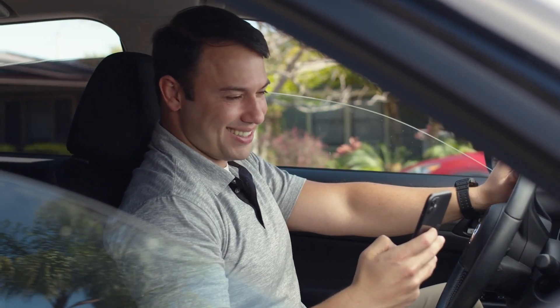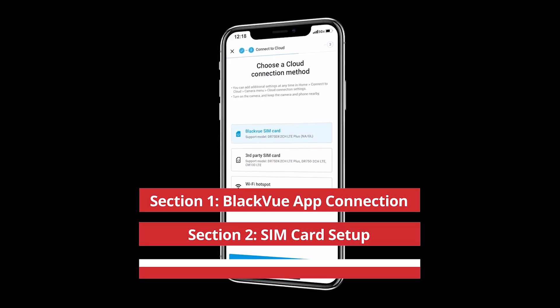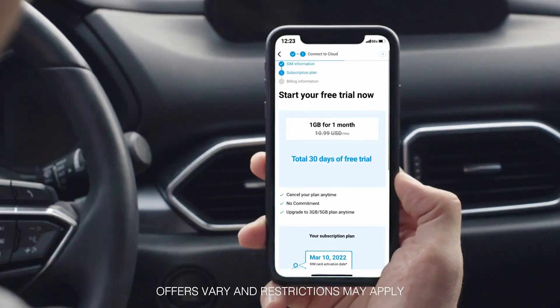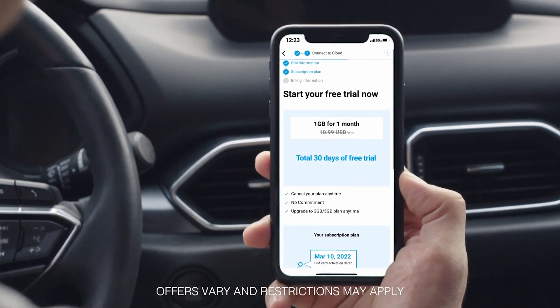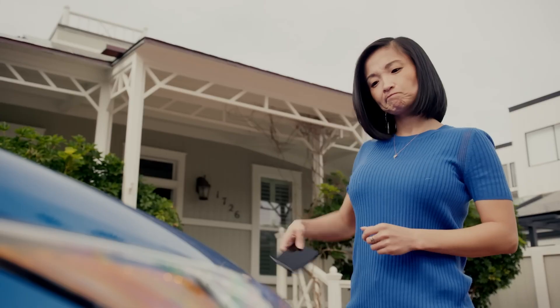We're gonna be showing you a step-by-step guide on how to connect to your BlackVue app, plus how to activate your SIM card and make the most of the BlackVue cloud. This video is gonna be in-depth. So for our BlackVue customers, and even those thinking of purchasing a BlackVue dashcam in the future, we're gonna be showing you how easy the setup process is.